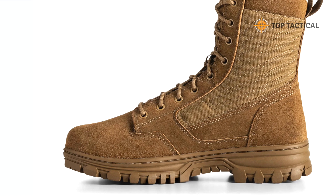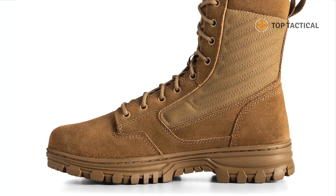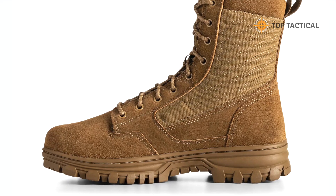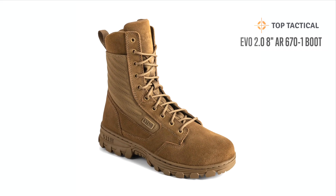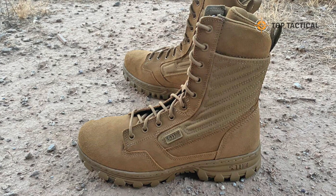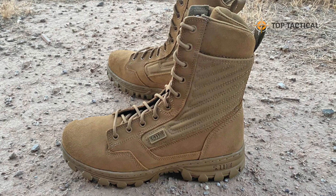Hello everyone, and welcome back to our channel. Today we're diving into the world of tactical boots, specifically the 5.11 EVO 2.0. In just 90 seconds, we'll explore how these boots can revolutionize your footwear game for various situations. So let's get started.